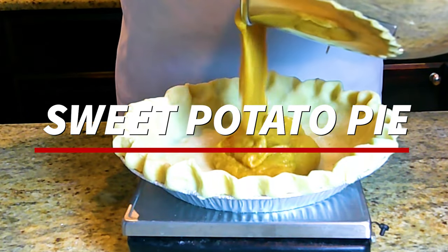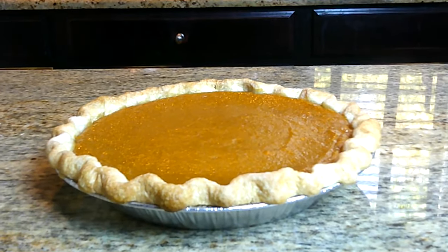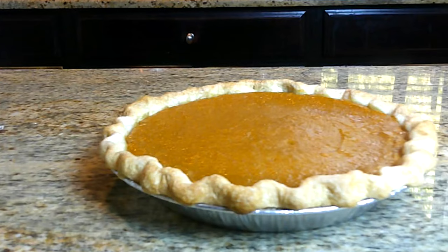This pie is perfect for the holidays. I'll be sharing some of my tips and tricks to make your sweet potato pie the best tasting sweet potato pie ever. If you want to learn how to make this sweet potato pie and learn some of my secrets, keep watching.